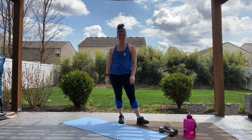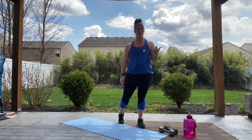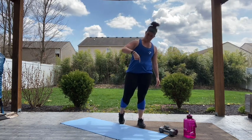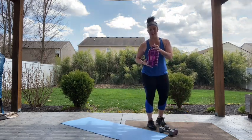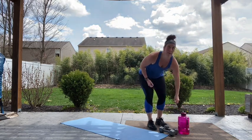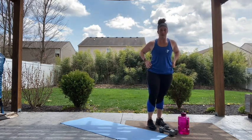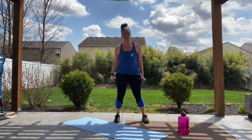Last round! We've got ten exercises. You guys have made it this far — we started together, we're going to finish together. Grab yourself a drink. We're heading back into that squat front raise in three, two, one. Let's go.